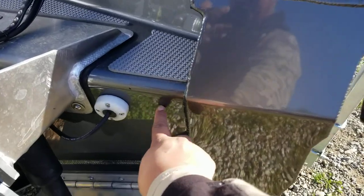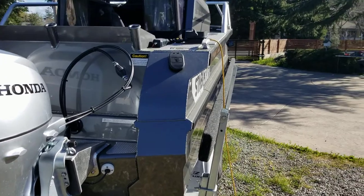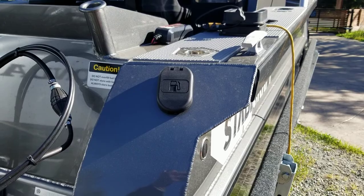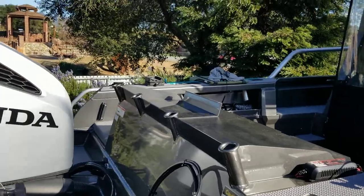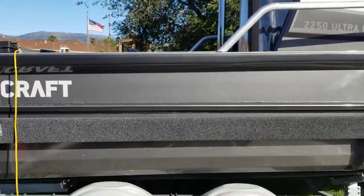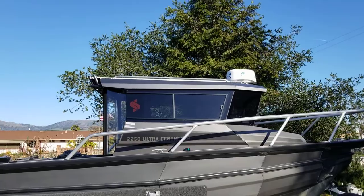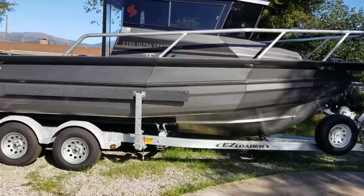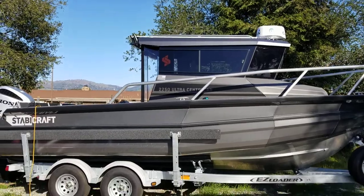On this particular model, the gas fill is on the starboard side. I've got a three-quarter livewell — I'll go over that when we get up top. My antenna is up there in the down position, and I went with the Garmin GPS unit also on the roof — I'll show that when we get up there.